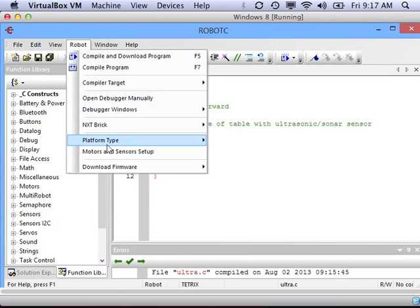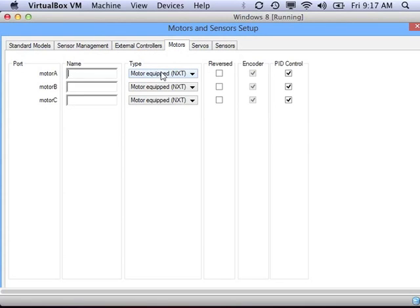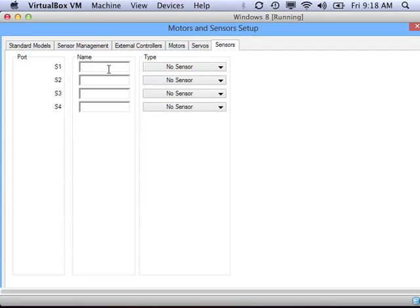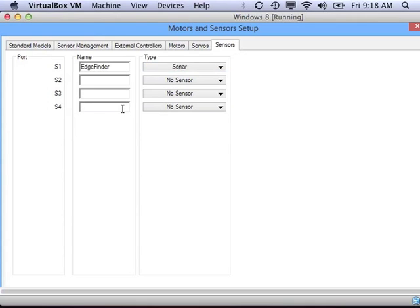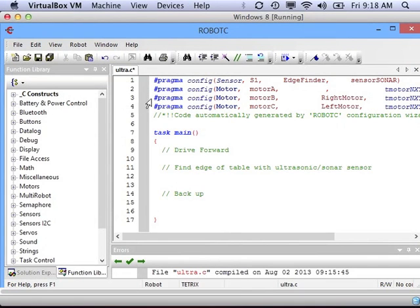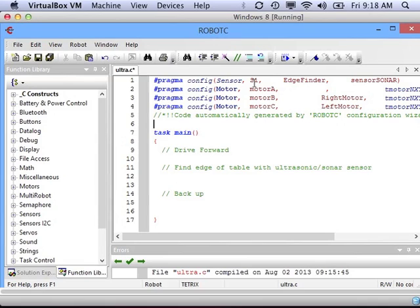Before we start programming, we should set up our motors and sensors in the motors and sensors setup. Motor A I'm not using, so I'll put 'no motor.' Motor B is my right motor and motor C is my left motor. For sensors, I have an ultrasonic sensor plugged into port one — I'm going to call that 'edge finder,' and it's a sonar ultrasonic sensor. Save it, and you'll see the setup puts code at the top with the names for the ultrasonic sensor and the motors.